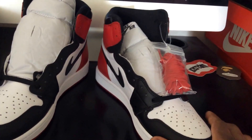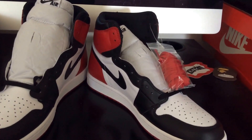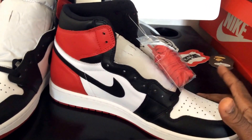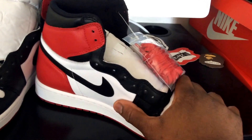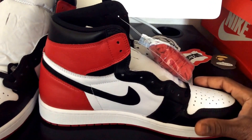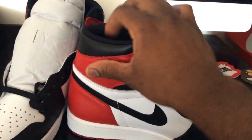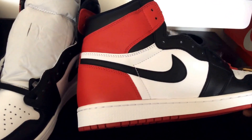Or you could compare it to the Midnight Navy High OGs that released this year — go check those out, I think I did a video on those too. The leather quality is right there. This white leather is smooth but still soft — it's not that tumbled, wrinkly kind of leather that I personally like, but it's still soft, which is good for comfort. It's also soft up around the ankle, which is nice cushioning.